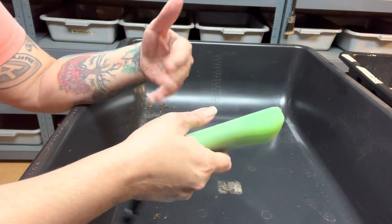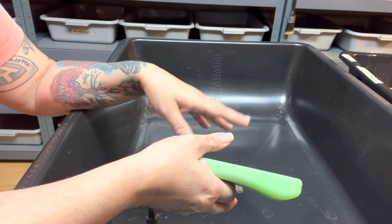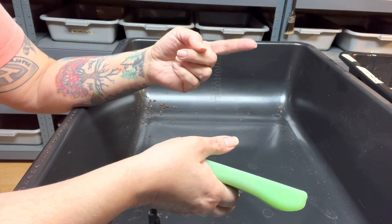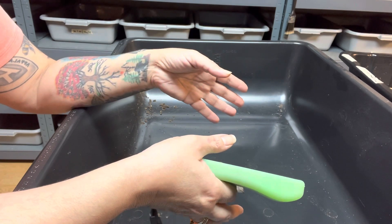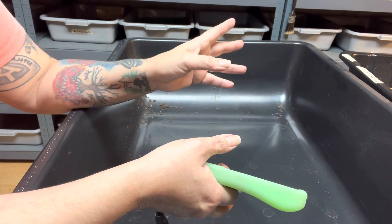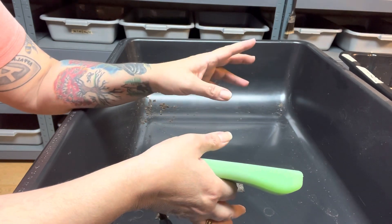As far as I know, the only manure you can just throw in a worm bin is rabbit manure. This is going to be cow manure, and you can't do that with cow manure — cow manure heats up. That has a lot to do with what I'm gonna do ahead of time.